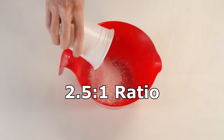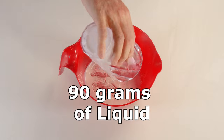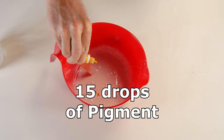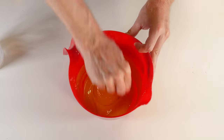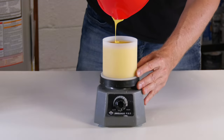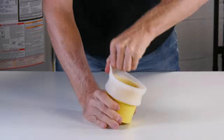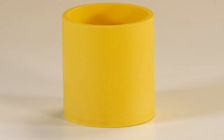Jesmonite. Jesmonite has a 2.5 to 1 ratio. I'm adding 225 grams of powder base to 90 grams of liquid. Once combined, I stir it thoroughly until I reach a smoothie-like consistency. Then I'm adding 15 drops of yellow pigment and stirring thoroughly until it's completely yellow throughout the mixture. Then I'm adding my mixture to my Amazon silicone mold on the vibrating machine and waiting until it reaches the top. Once finished, I'll let it harden for an hour and a half, then demold my yellow Jesmonite candle vessel.